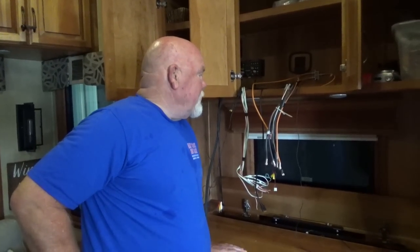What are you doing now, Dave? I don't know. You got a mess over here. You're not lying. What are you trying to do? I'm trying to get the stereo system to work properly.